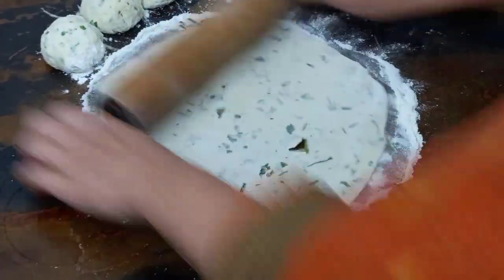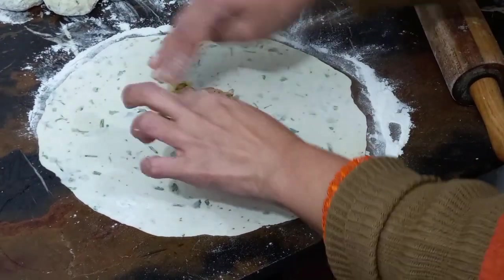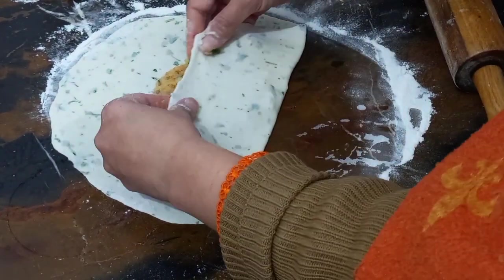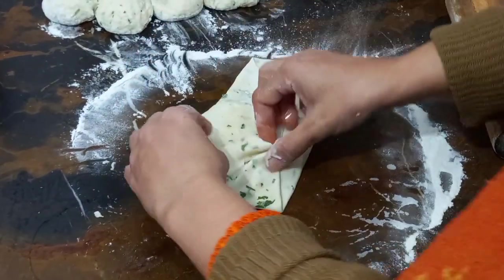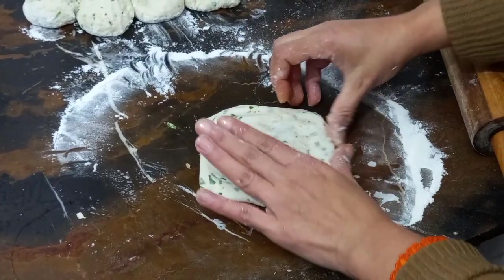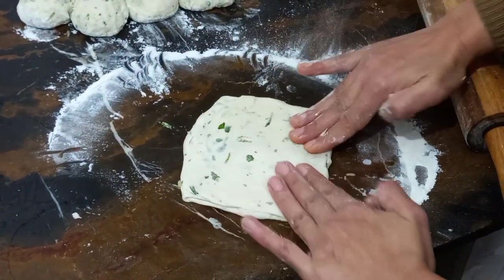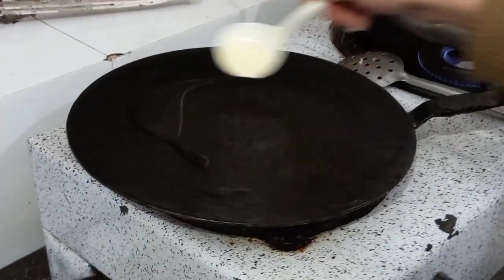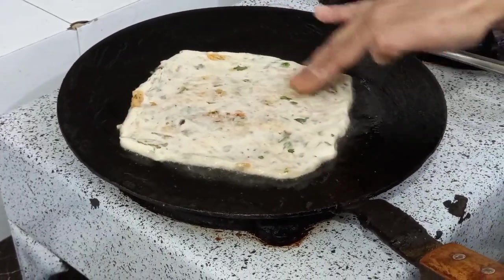I will show you one paratha. Now we will keep it in the center of the batter. We will put a little oil on it. This will be thick, so we need to adjust it. We will do it with our hands. This size is ready. We will add cooking oil on it, just a little bit. If the shape is wrong, we will set it up.